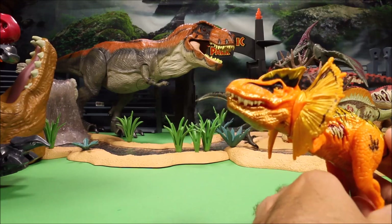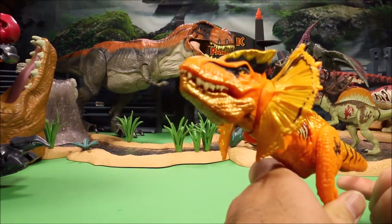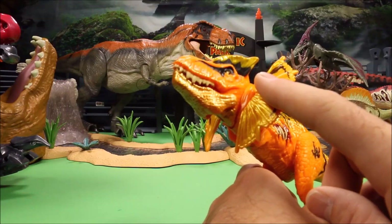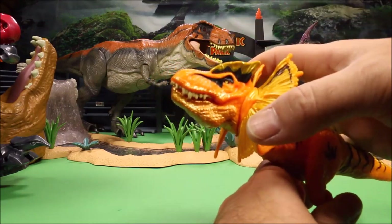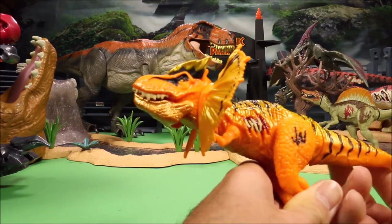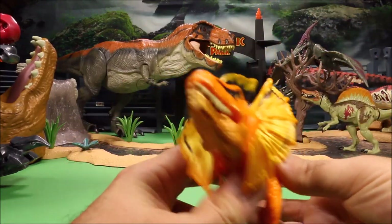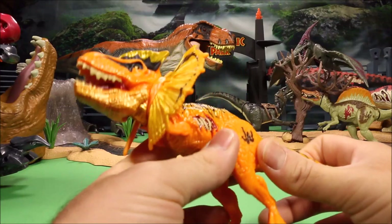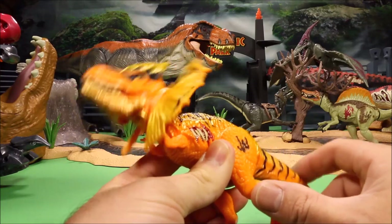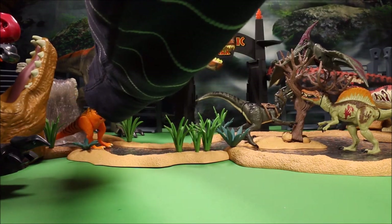Then we have a weird-looking hybrid — this is the Dilophosaurus Rex. It's a mix between a T-Rex and a Dilophosaurus. The front part is the Dilophosaurus, the rest is the T-Rex, with bright orange, yellow, and black coloring and big fins on the side. The action feature: move the tail to the side and it opens his mouth and turns his head. You can also move his mouth up and down.